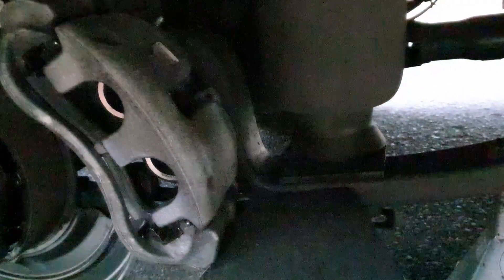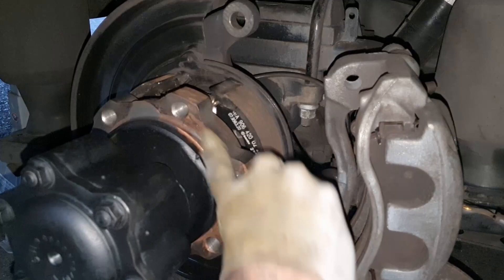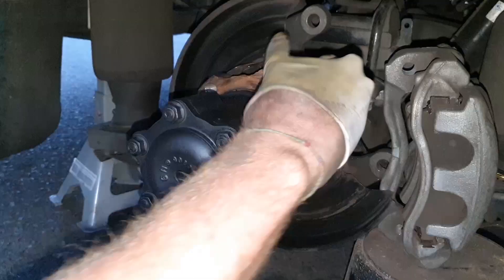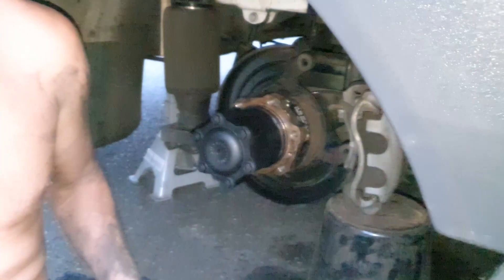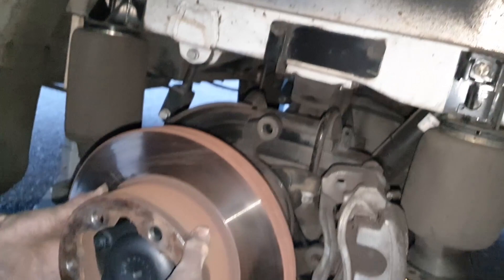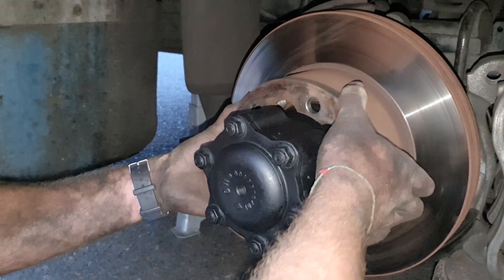Use some copper anti-seize to make sure your disc doesn't get stuck on the hub. Give it a nice smooth thin layer — it doesn't have to be too thick. Then you can put your disc back on. Just slide it back over how you took it off. Make sure you don't ruin the spray paint job. Line up the holes and now you're ready to put the caliper back on.